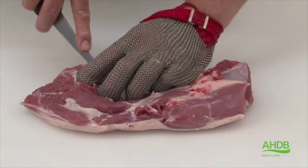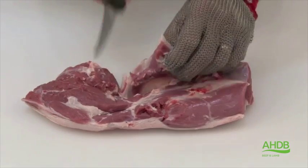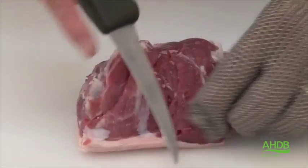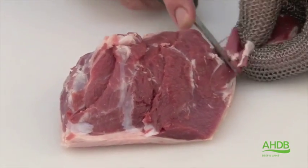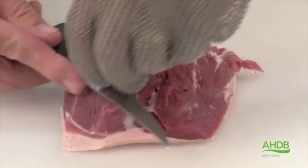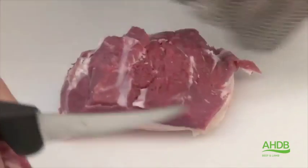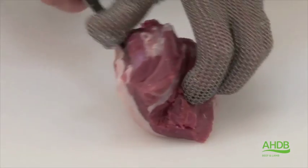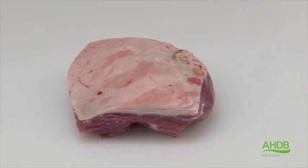The lamb rump is now removed from the remainder of the leg by cutting it squarely from the silverside. So we end up with a square rump, which we trim of all fat and connective tissue.